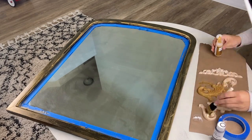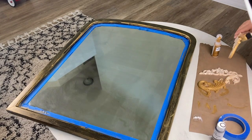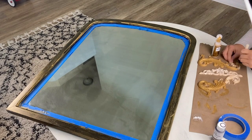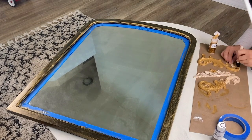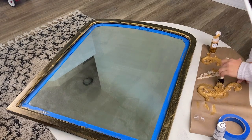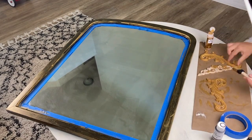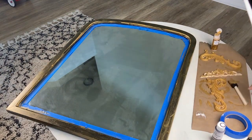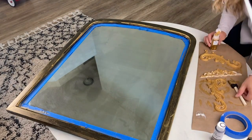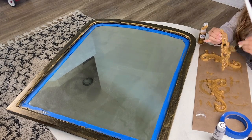So I went ahead and painted the embellishments. I just made sure to get them as covered as I could. I did go back with a q-tip later to fill in the gaps because there were little creases that I couldn't get into. So I just used this metallic gold acrylic paint on the embellishments, and then I went back for another coat on the mirror.